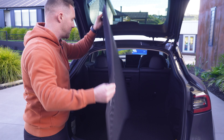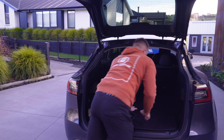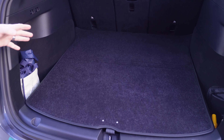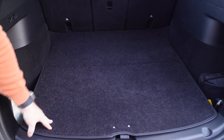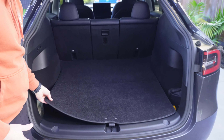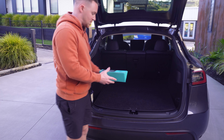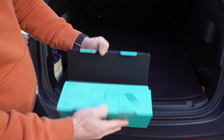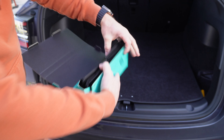It's got a nice non-slip surface. What you don't get on here though is any type of lip, so it's probably not ideal if you're going to be carting around anything wet or if something could potentially spill in the boot because it's not going to contain it. The advantage you do get is the ability to fold this over, but you can actually flip the whole mat if you'd prefer to have a carpeted version.